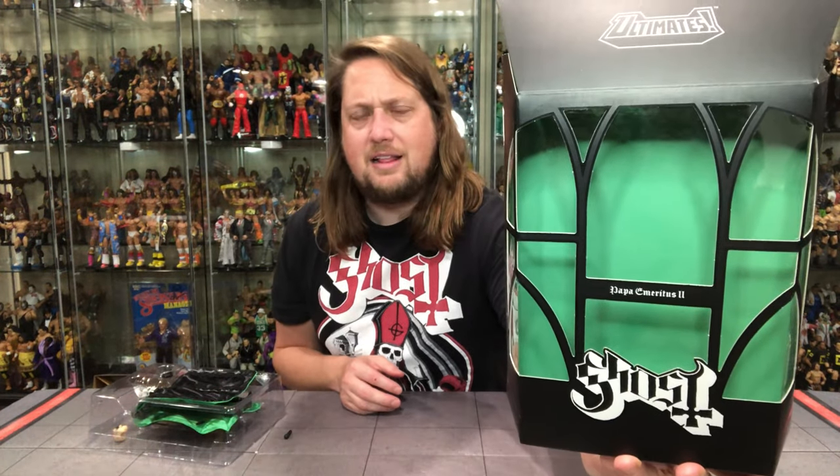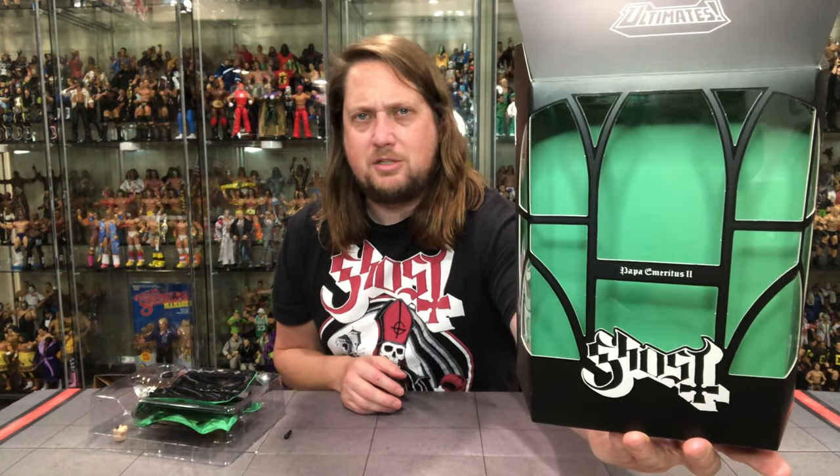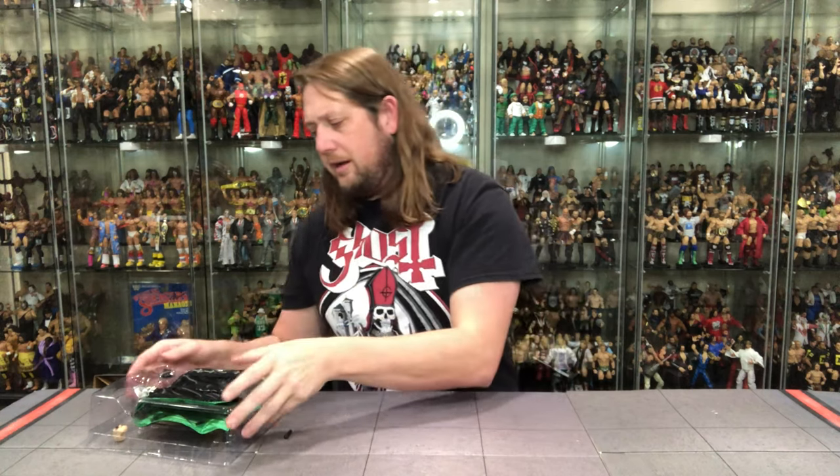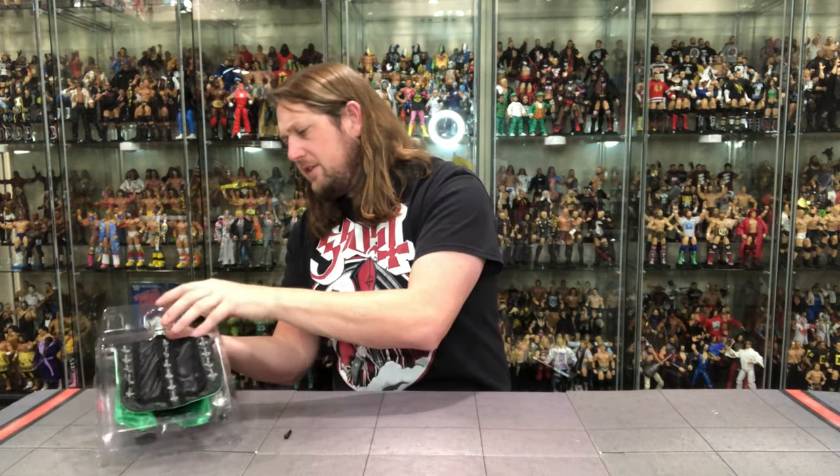I've heard every Ghost album of course, and like I said I've seen Ghost many many times in concerts — an interesting band. A lot of people I think are turned off by the imagery, sometimes the music doesn't quite match the imagery. And some stuff falls out right there, but there he is — I love that packaging. That looks awesome with the green and black attack, looking really good.